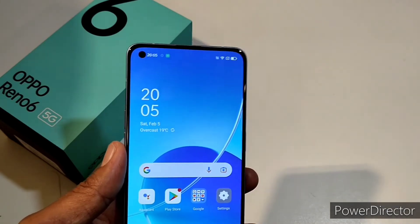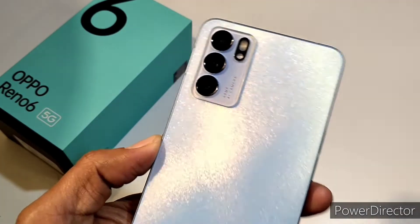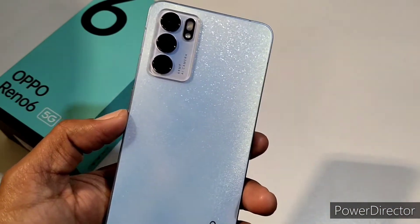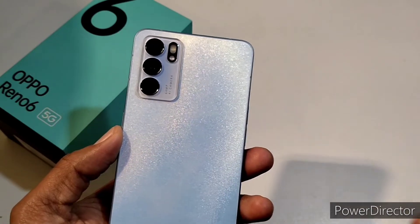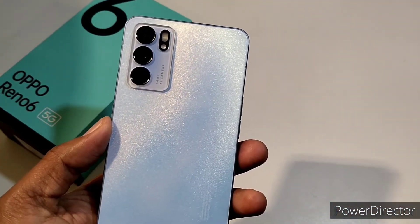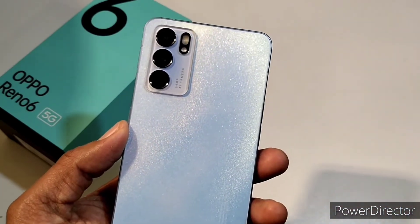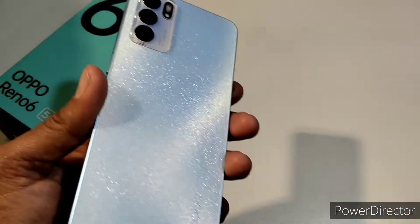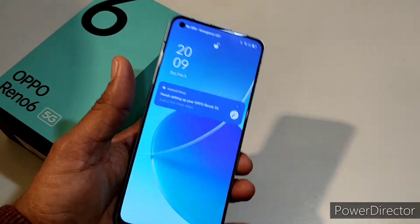Moving to the back side, you can see three different cameras with two different flash units and a stunning texture back on this Oppo Reno6. The back is plastic. The first camera is 64 megapixels, aperture f/1.7, 26mm. The second camera is 8 megapixels, aperture f/2.2, ultra-wide. The third camera is 2 megapixels, aperture f/2.4, macro. The design of the camera setup looks very good and stunning, and it feels premium in hand.